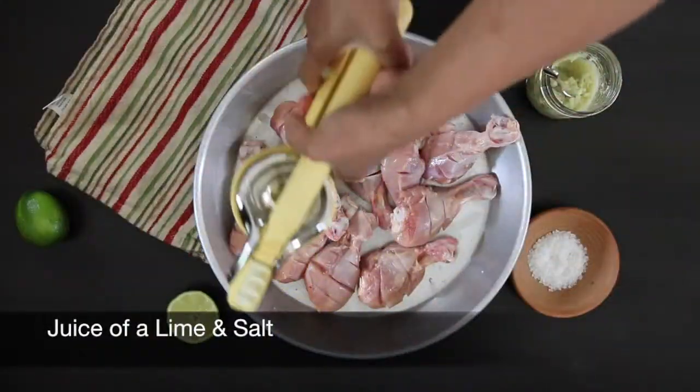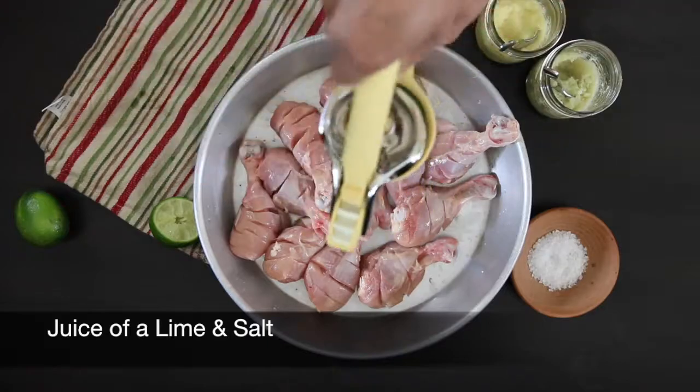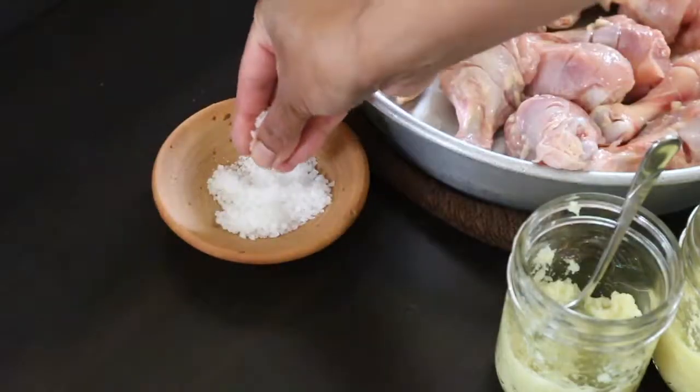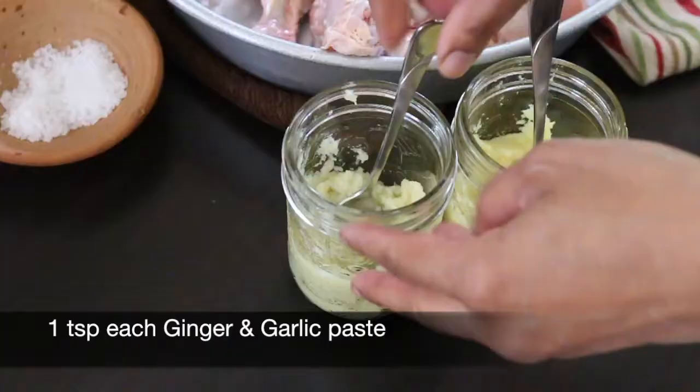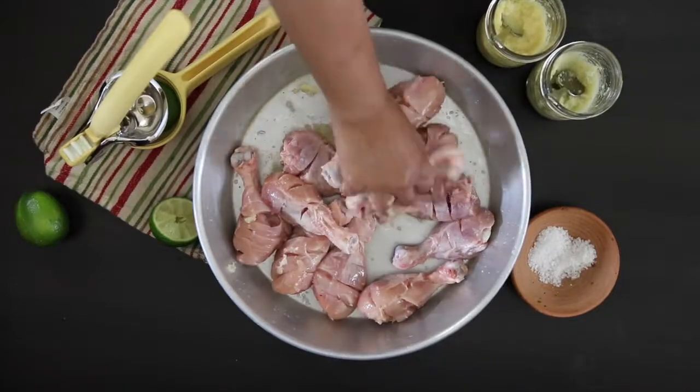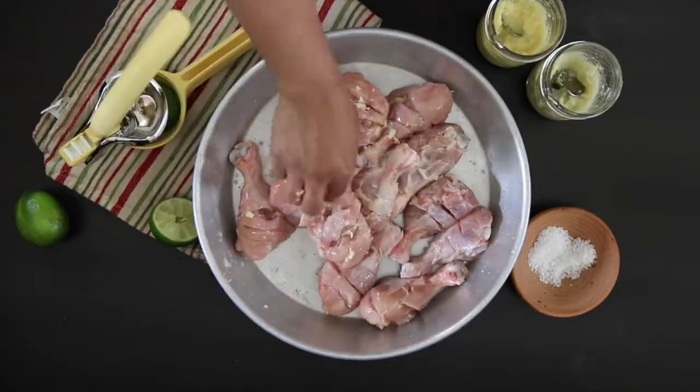This is going to be marinated twice. The first time with the juice of a lime, salt, and one teaspoon each of ginger and garlic paste. Let this rest for about 30 minutes.